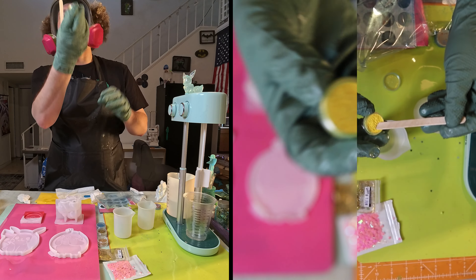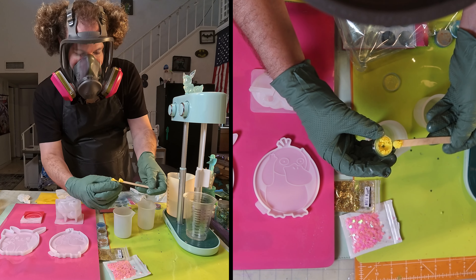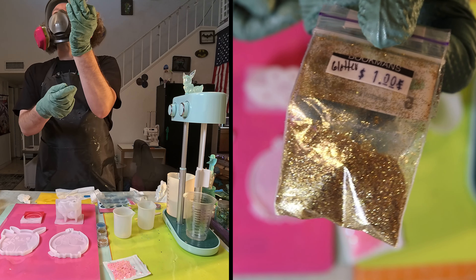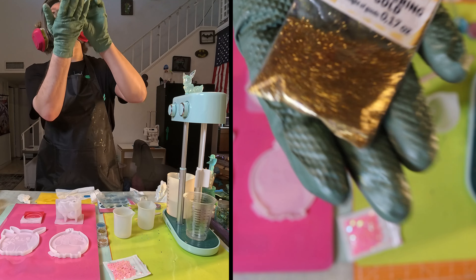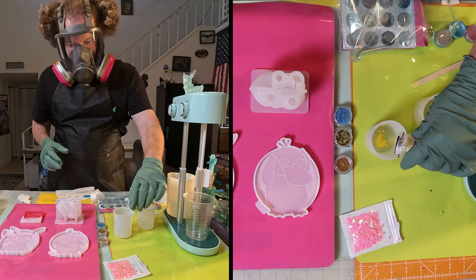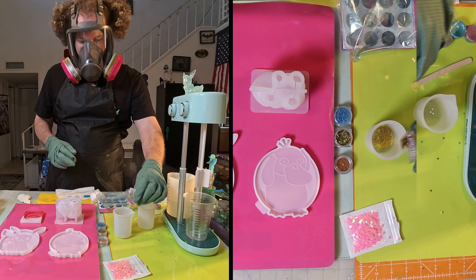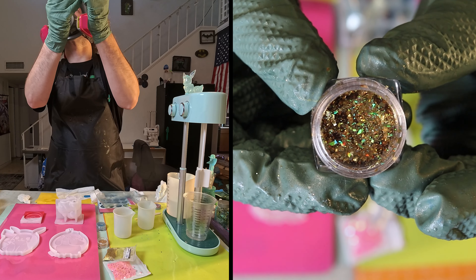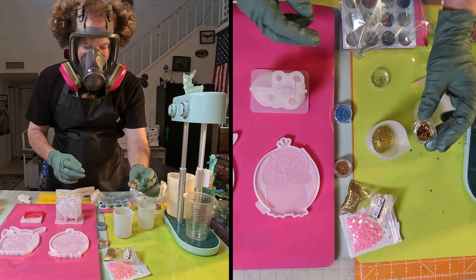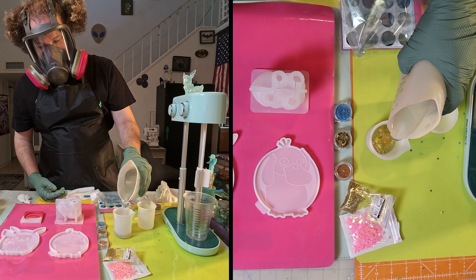First up we have some yellow mica powder. Next up, some shiny gold glitter — shimmering gold. I put a whole bunch of that in. Next up, this is like holographic type nail art, just more glittering bits. That's all we're going to put in that first one.